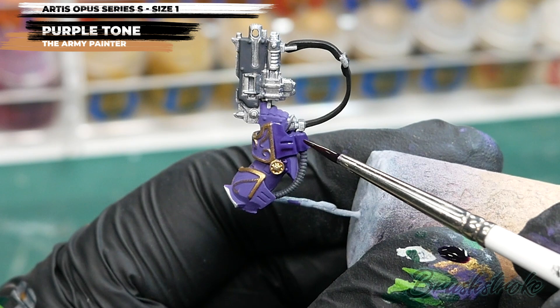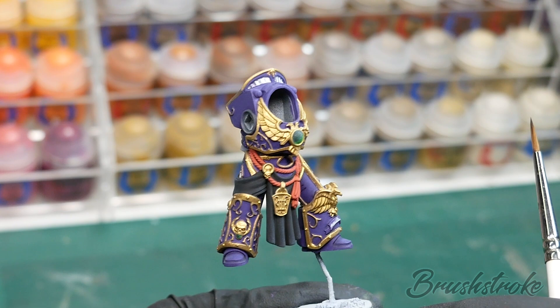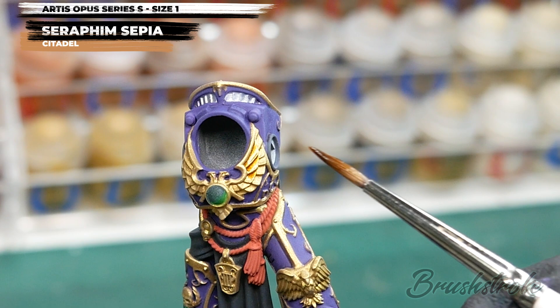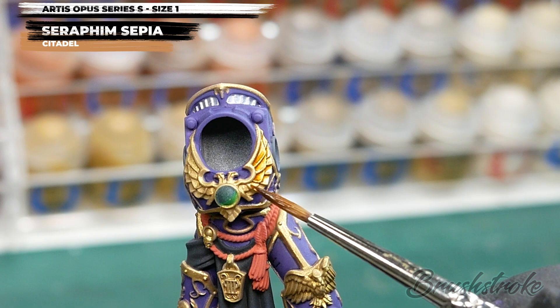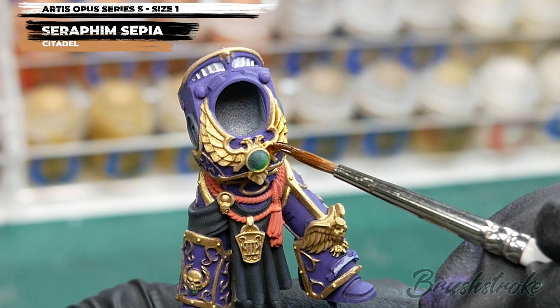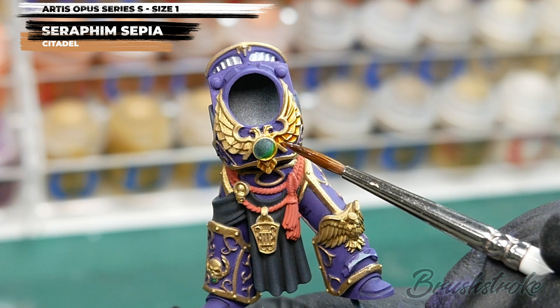Make sure the wash is fully dry before moving on. The next stage is applying a shade wash to all of the gold trim, and for this I'm going to use some Seraphim Sepia from Games Workshop. You need to take care and be very precise, applying it only to the gold trim — I'm using a size 1 brush for that extra bit of control. I can apply quite a heavy wash as I'm looking to get both warmth and shadow back into the gold. The trick is to let the wash do the work: touch it to the edges of creases and let capillary action draw it into the cracks.